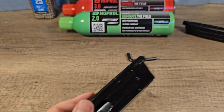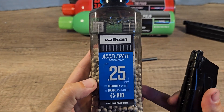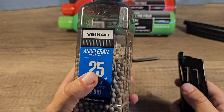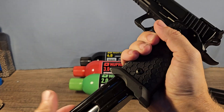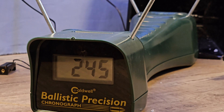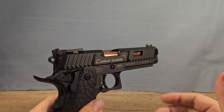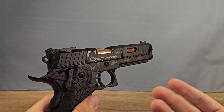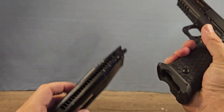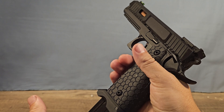I'm going to use 0.25 gram, 6mm plastic BBs for all the tests because it's the most common. Alright, let's start the FPS test with CO2 — okay, FPS test with a fresh CO2. It's weird that this gun has such a low FPS while it's kicking so hard. Honestly, this is one of my hardest kicking airsoft guns.